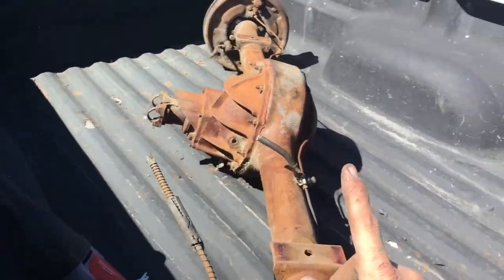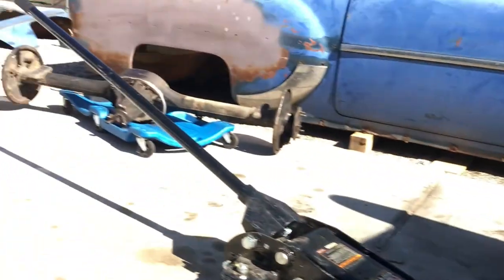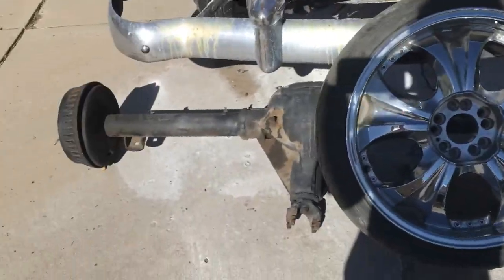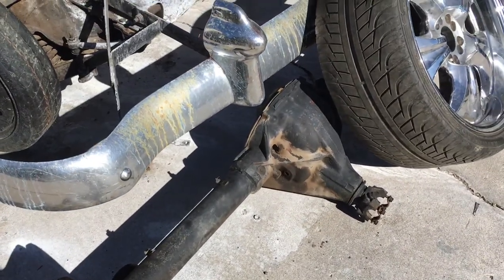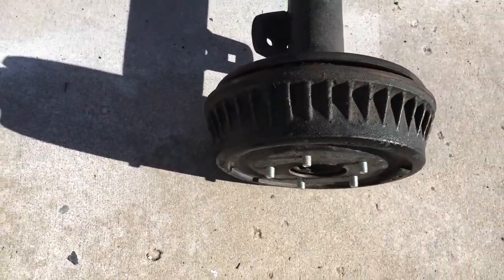Ford 9-inch, '54 two-door. Well, I got this guy out by myself. So this one's the welded-up one. Now I can put the Nova rear end back in there. I hope those spring perches are going to work — oh, there they are.